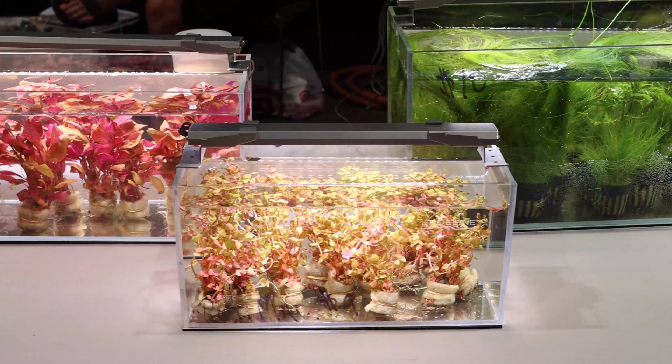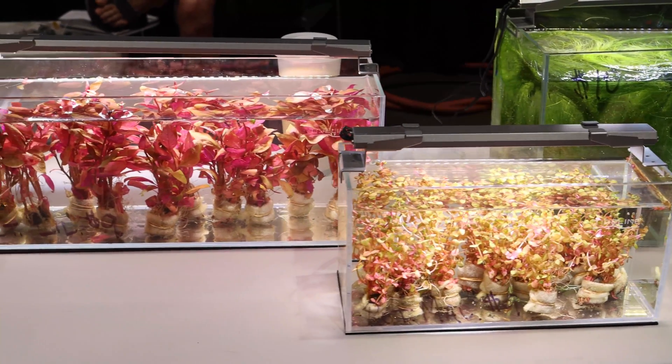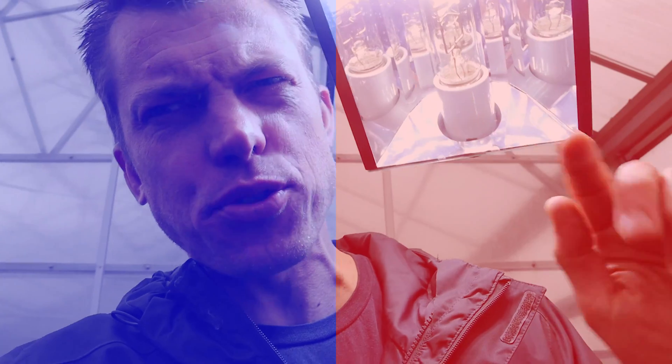Take those same lights and put them on a six-inch tank and you can grow anything under the sun. It's about the sun, people — either you're using it or you're imitating it. Plants like peaks in the red and in the blue in the spectral composition of the light. The red part doesn't travel as far into the water, so you're going to need a lot more red to get that red spectrum to your plants.